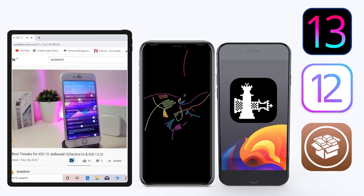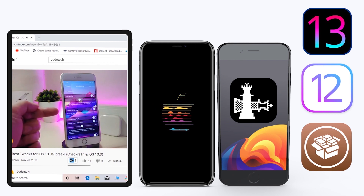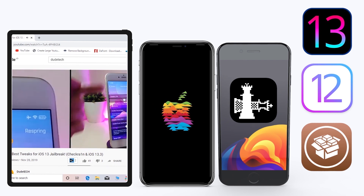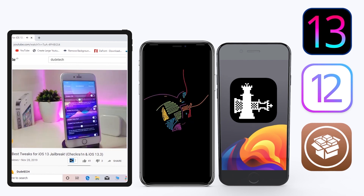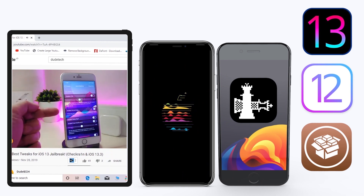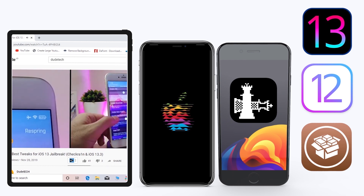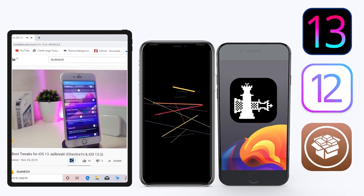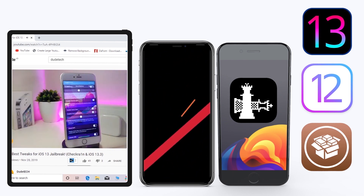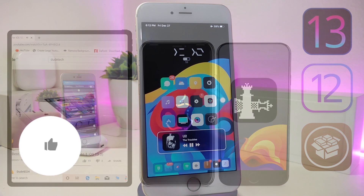Hey, what's up guys and welcome back to another video! Time to talk tweaks. For those already using the unc0ver jailbreak on iOS 13 up to 13.3, and for most people using the checkra1n jailbreak starting from iOS 12.4 up to iOS 13.3.1, here are some top new jailbreak tweaks I want to share with you guys.